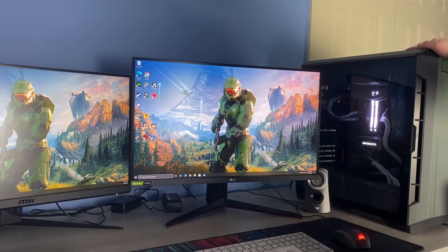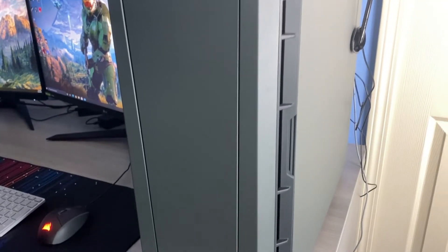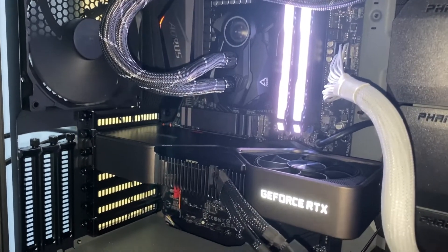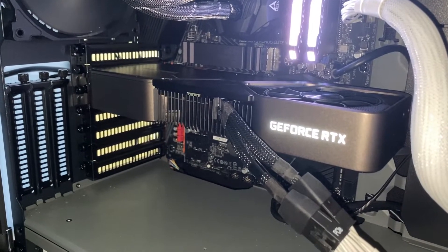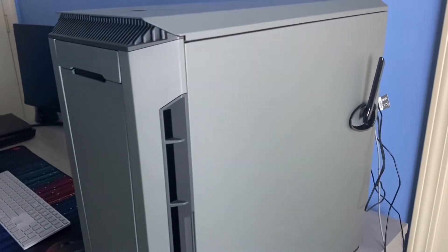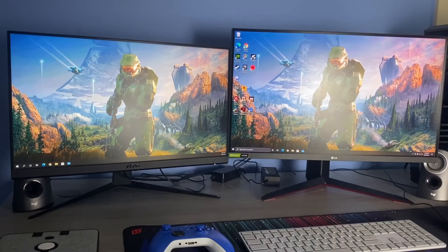I want to talk a little bit about the computer. We're not going to go into much detail because it's getting its own full video, but this is a Ryzen 5900X with an RTX 3080. I built it as an editing and gaming device and it runs really well — it's the power station of the entire desk and I've really liked it so far.